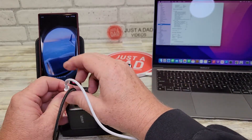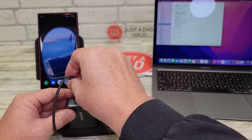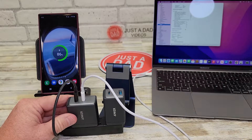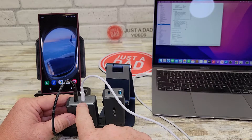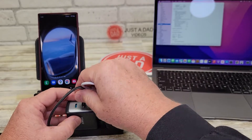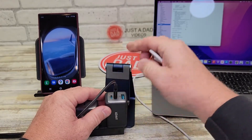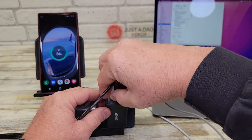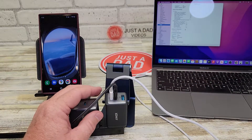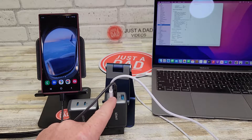So if you want super fast charging, make sure you plug the Samsung phone into the port down here. On the 735, it looks like I can plug these into either port.